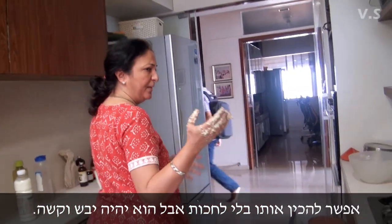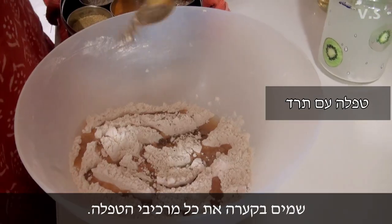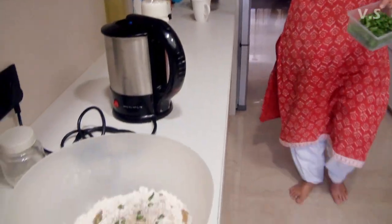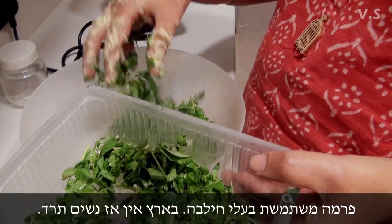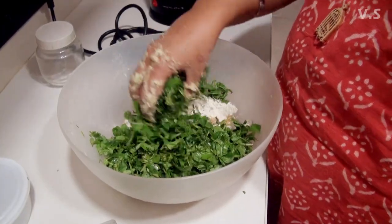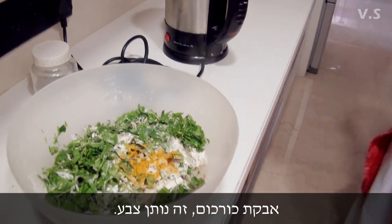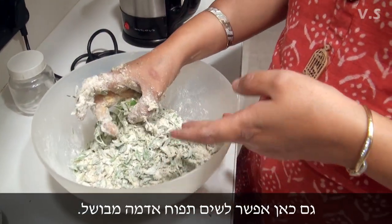Otherwise if you make it immediately it will be very dry. You can add oil, sesame seeds, spinach, anything green that you like — and in this also you can put mashed potato.